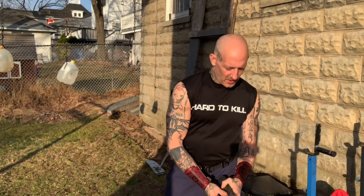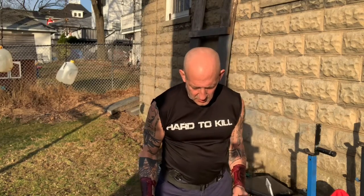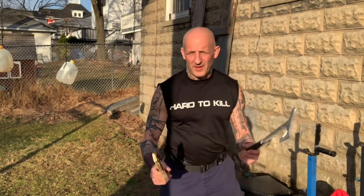I could do a tape for endless time on these two, the way they pair together. But since I've got to keep the video short, we'll have to stick with just one technique — but it's kind of expansive and you can expand on it. You've got to have a Bowie, you've got to have a Tomahawk.